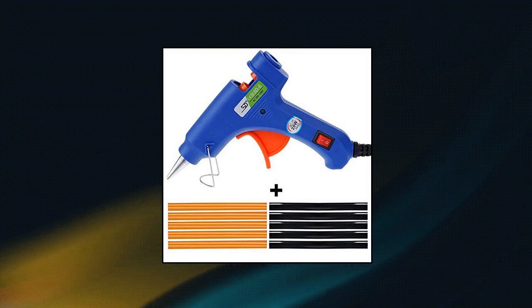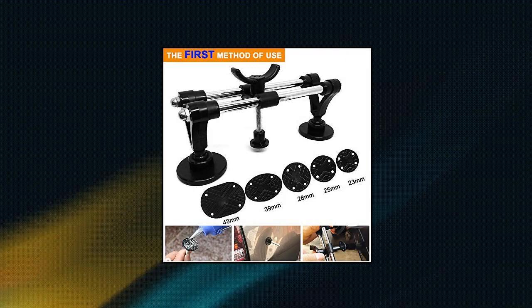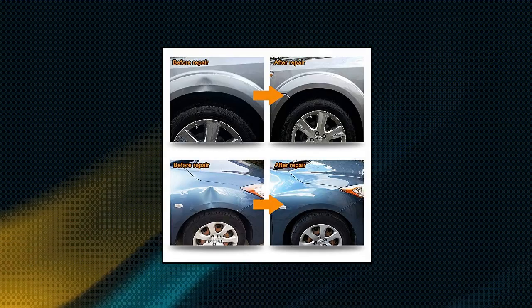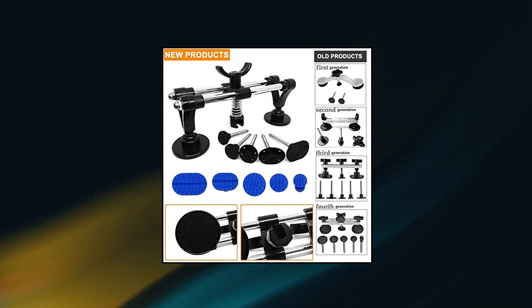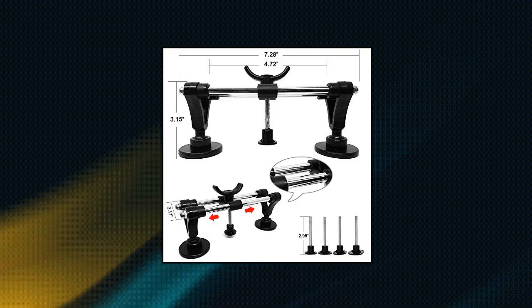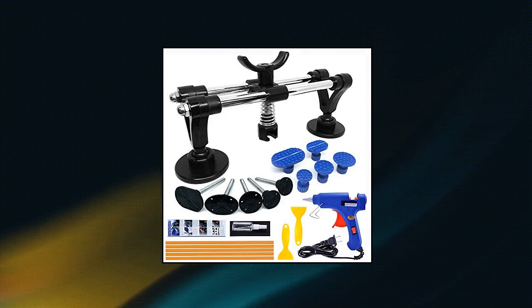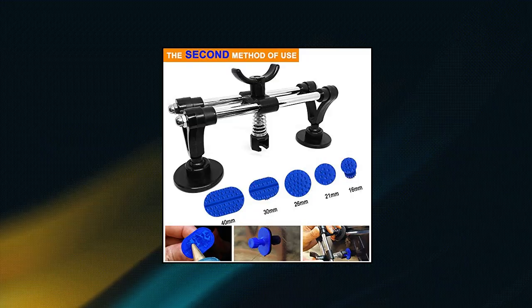Mainlord Auto Body Repair Tool Kit. This dent puller is effective on thin metal surfaces and is not suitable for metal surfaces exceeding 1mm. Using the principle of leverage, the dent puller is ergonomic. The dent bridge puller with a unique arched bridge can adjust the spacing and rotate the button to better fit the dents, making it efficient and labor-saving. Suitable for any auto dents, repairing door dings, hail damage, and other dents. Efficient action on automobiles, refrigerators, washing machines and other metal surface dents.